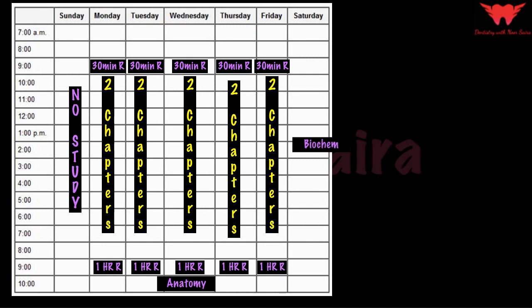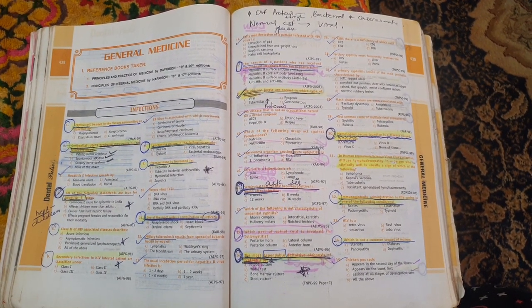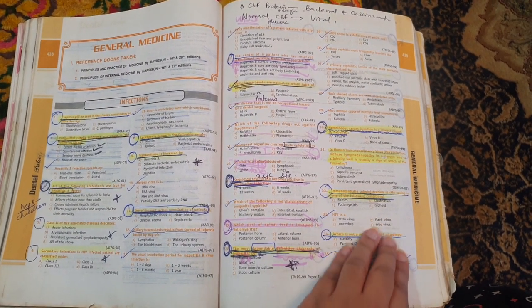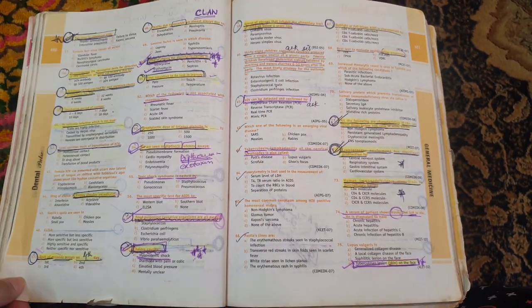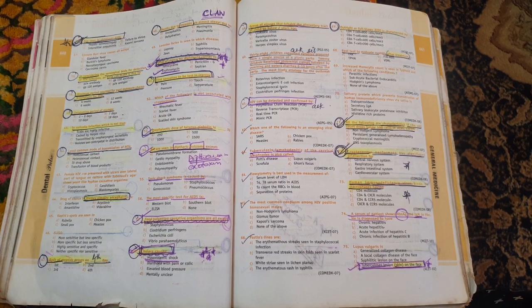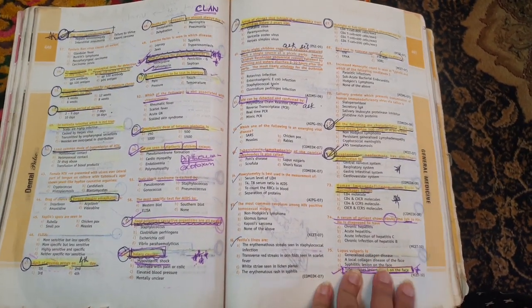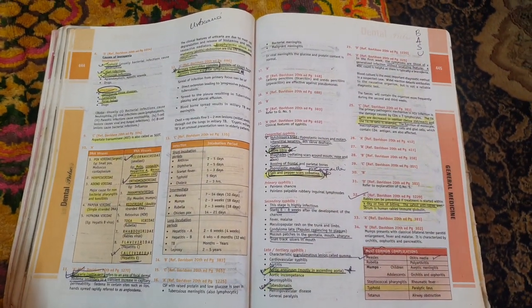This strategy helped me complete Dental Pulse twice in about five to six months, and it helped me achieve rank two in my MDS entrance examination. Let me show you the number of revisions and how I studied from my Dental Pulse — you can see how many times I have marked, ticked, and highlighted it, helping me understand which questions are most difficult. This is exactly how you can narrow down and filter the questions in Dental Pulse.